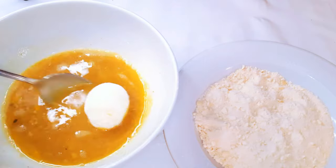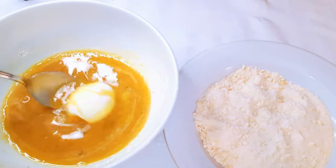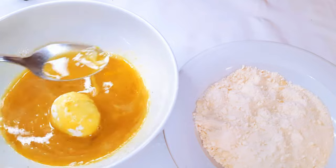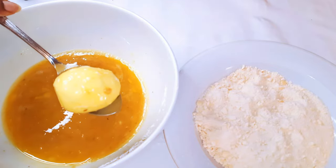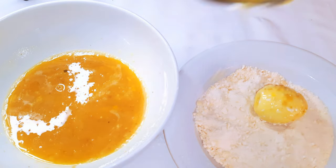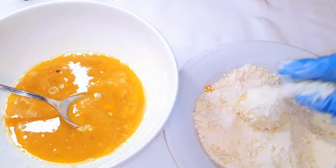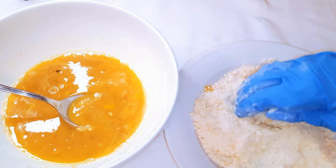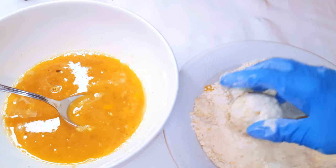Now I'll set the egg mixture and the breadcrumbs side by side. I'll drop the coated egg back into the egg mixture, then transfer it into the breadcrumbs mixture, making sure it's well coated.